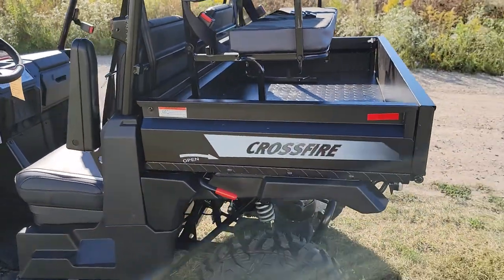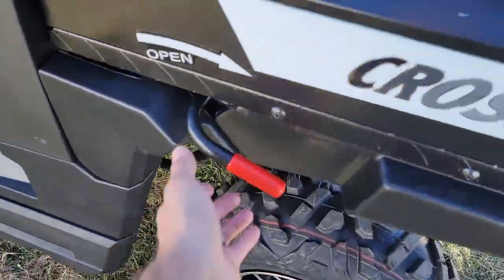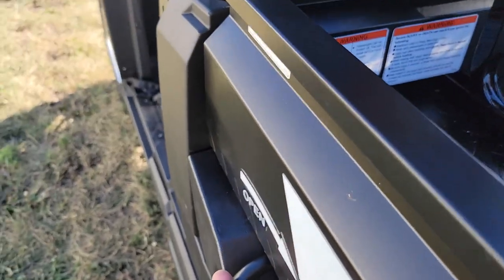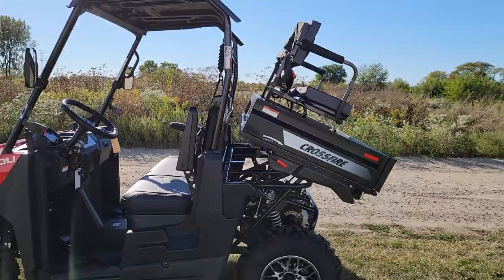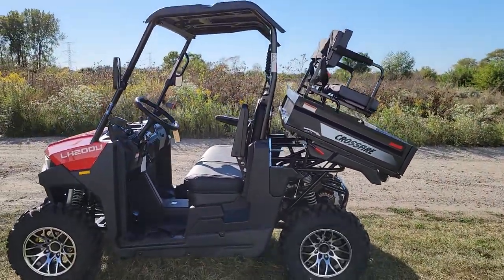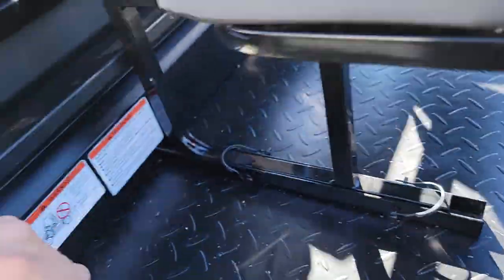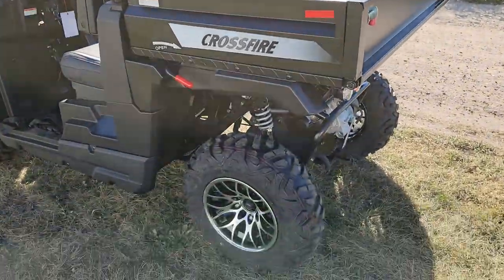This right here will fold up and turn into a flip seat. So you can completely take it out and remove it or leave it in. You also have Best of Both Worlds right here — you can go ahead and tip this and pull it. There you have it: your flip seat right in the back along with the dump utility bed. Best of Both Worlds.